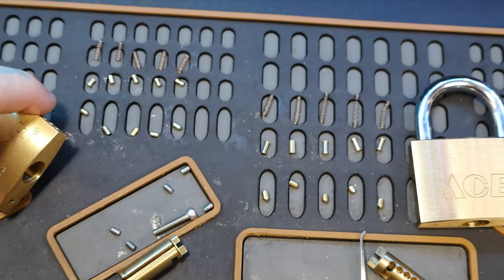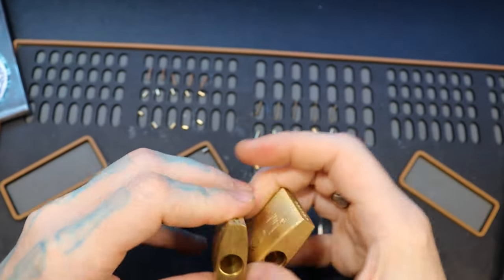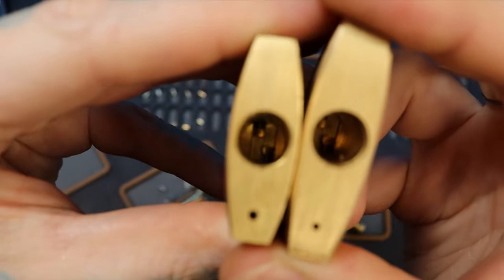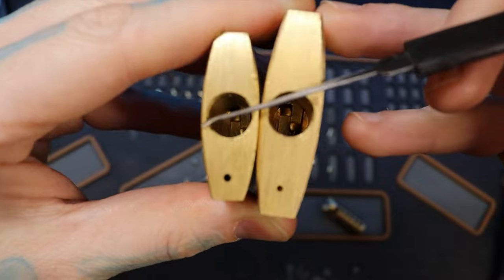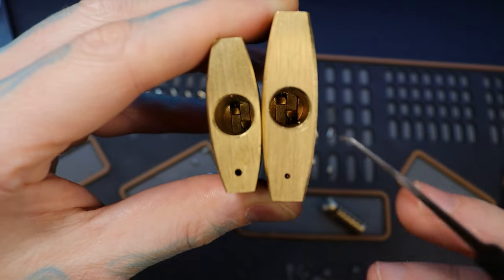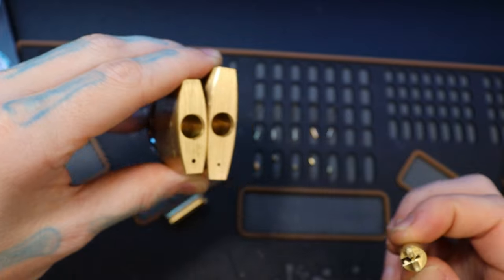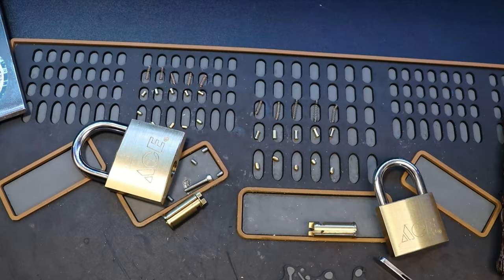Before we go, let's show the actuators — show everything about it. See the key holes up. Both of them have the same type of actuator where the tail piece goes between them like that and turns them, lifts the left one up and the right one down. And there we are — those are ACE padlocks. All right everyone, thanks for watching.